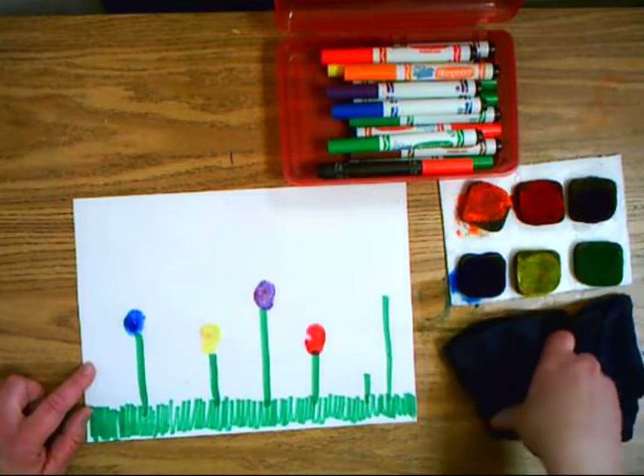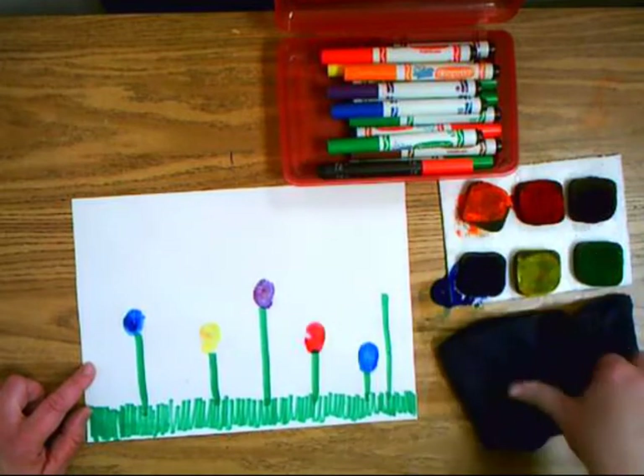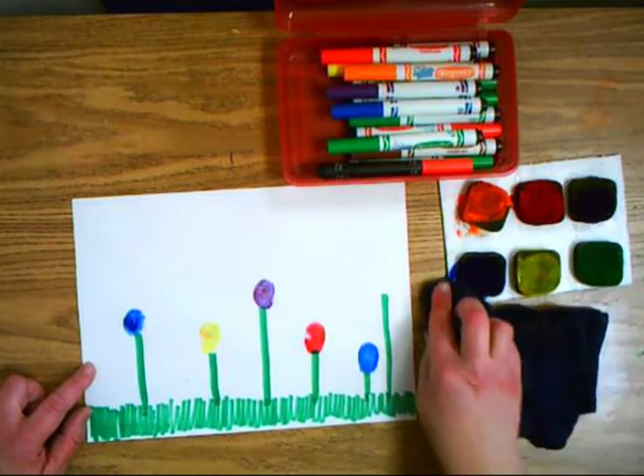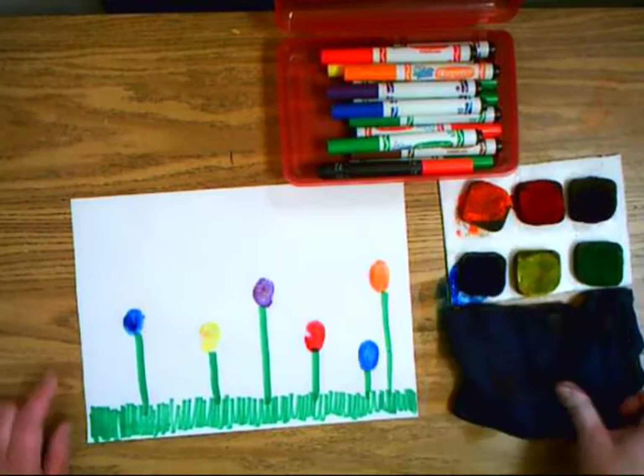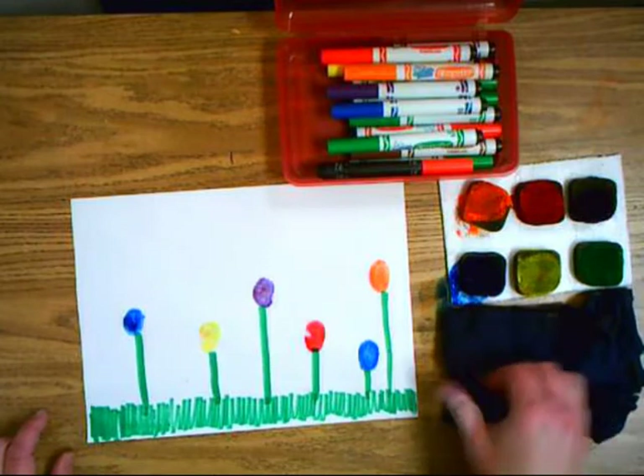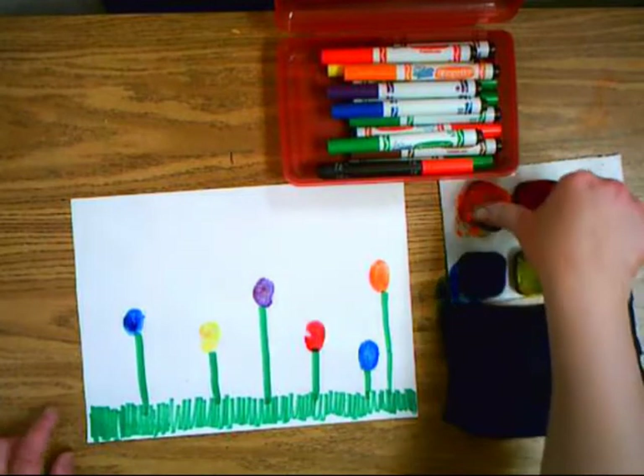I'm just putting a dot with my thumb on the top of the stems. You can make them all different colors, you can make a pattern, you can do whatever colors you want, or make them all the same.